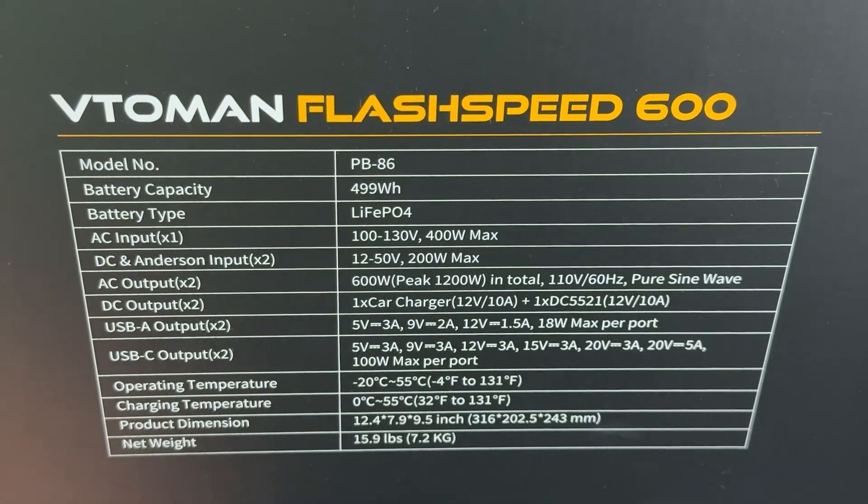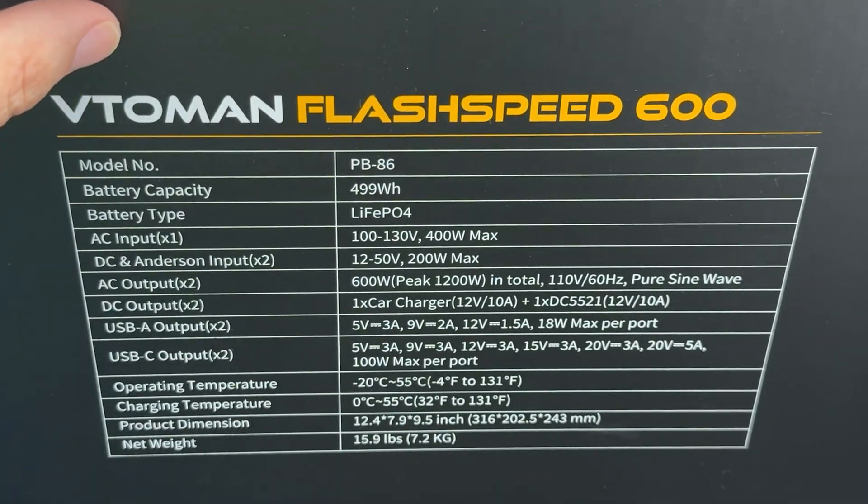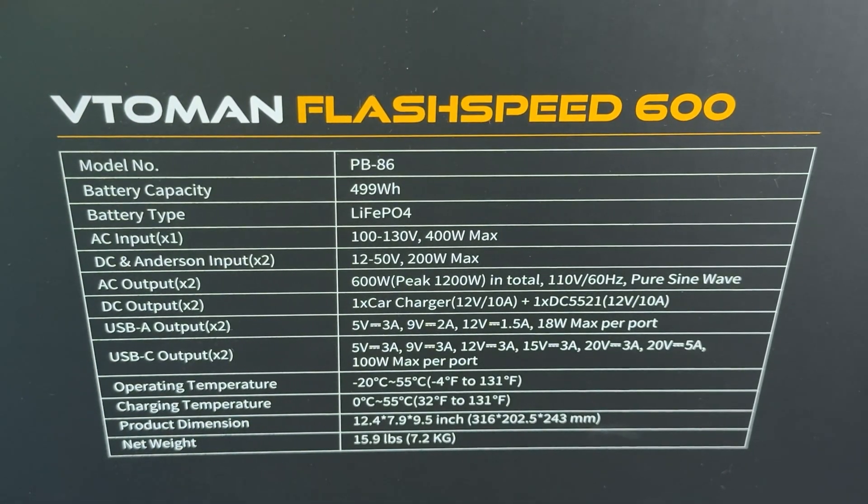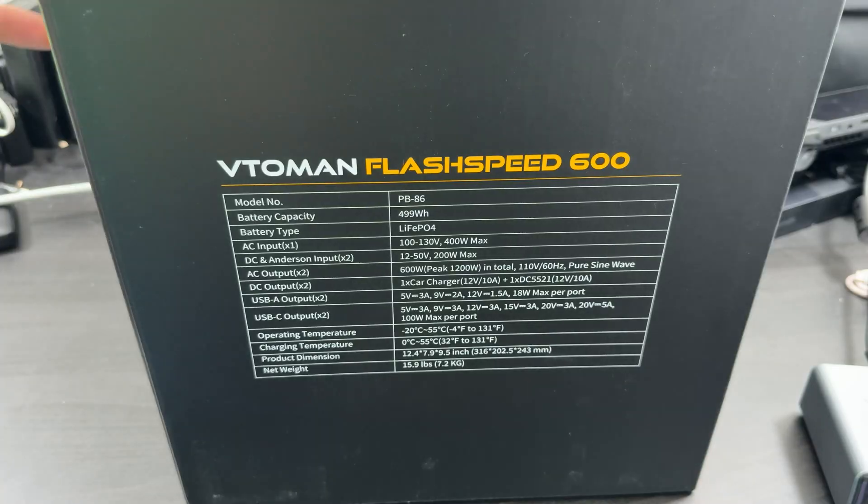The USB-A can do up to 12 volts, and the USB-C can do up to 20 volts for 100 watts. So my ROG Ally X can charge at 100 watts, my Steam Deck can charge at 45 watts, and my Nintendo Switch 2 can charge at up to 45 watts or so.